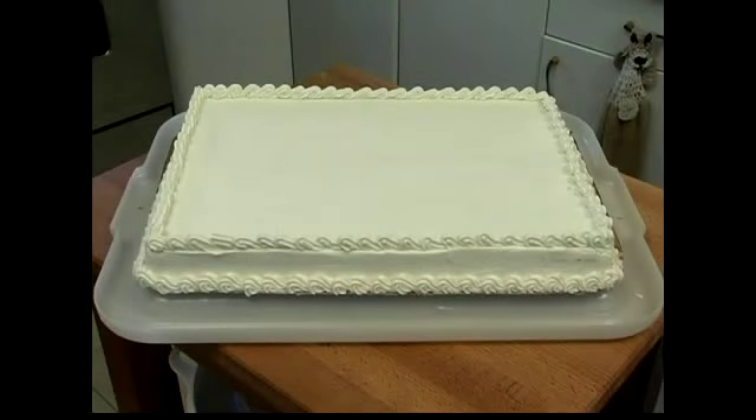Today we're going to be making a marble sheet cake. First we're going to prepare our ingredients. It's important to take out all your ingredients before you start to make sure that you have everything you need. There's nothing worse than getting halfway through a recipe and finding you've forgotten to buy something.